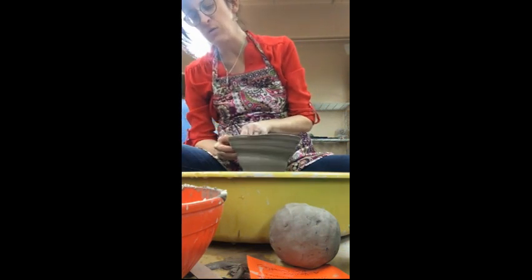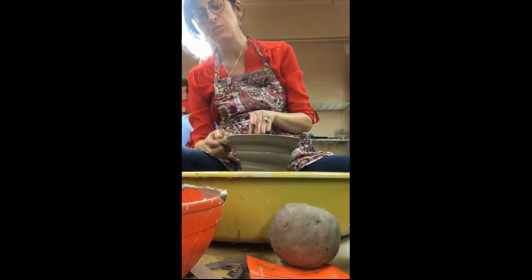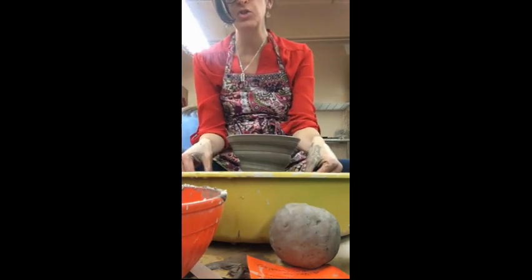So now, some things that I want you to consider when you're altering form: you want to make sure that you have a reclined rim — that means a rim that is nice and rounded — and then you also have a visual lip. So I will be trimming this bowl.